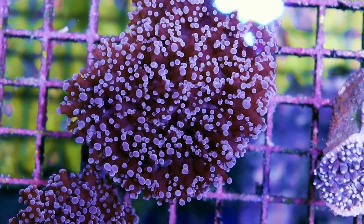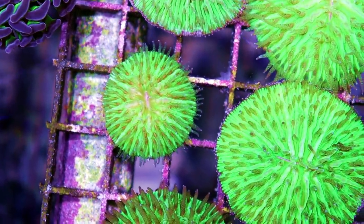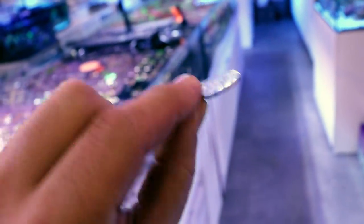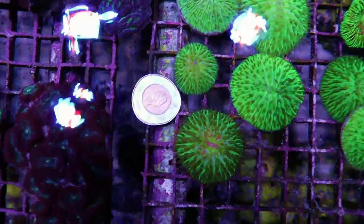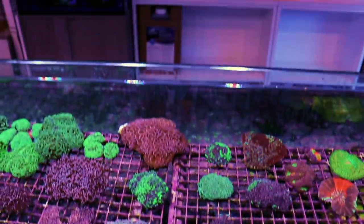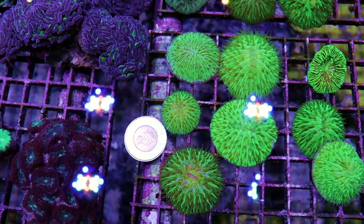These are purple octospawn. And the hammers are really, really nice. These are really cool if you have a small tank — these are the cutest little plate corals. Let me grab something for reference: a toonie — for my fellow Canadians, you know what that is. If you're not Canadian, this is a $2 coin. Don't put money in your tank — this is not a koi pond. But you can see it's not even as big as a toonie. If you've got a small tank like a Fluval Evo, it'd be really cool to watch them grow out instead of getting something that's already the size of a dinner plate.